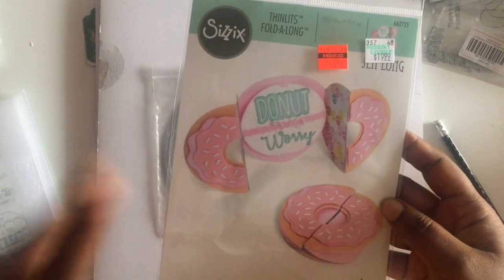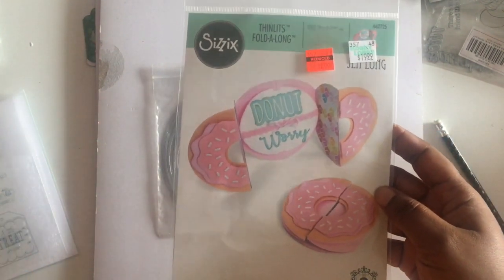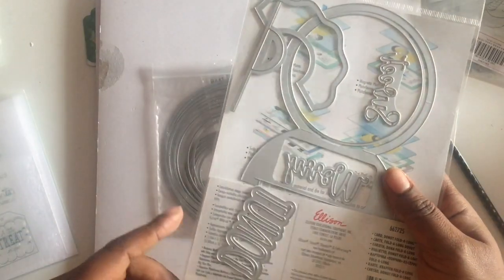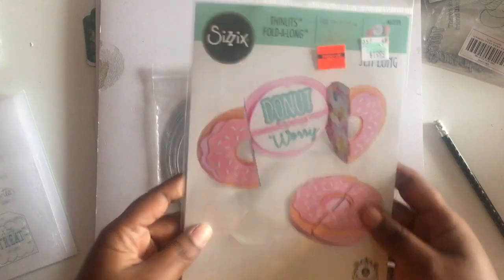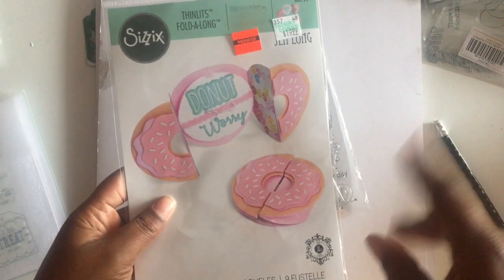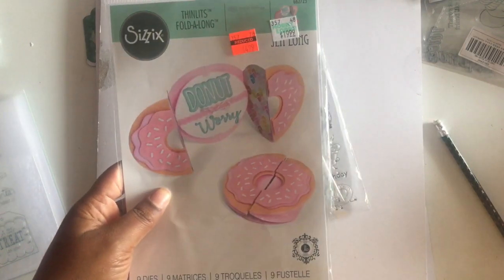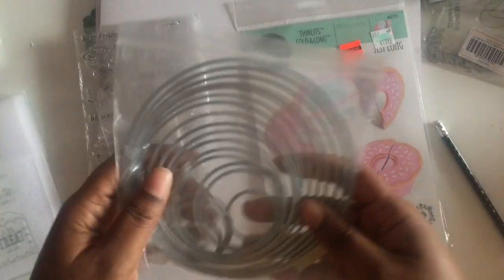It reminded me that I had this donut that Hobby Lobby had on clearance a couple of weeks or months ago — I don't know when — but I never used it, so I wanted to try it out. The instructions for this leave a lot to be desired. I looked on YouTube to find someone who gave instructions, and she did a fantastic job, but it just wasn't working out for me, so I decided to do something else, still inspired by the donut.